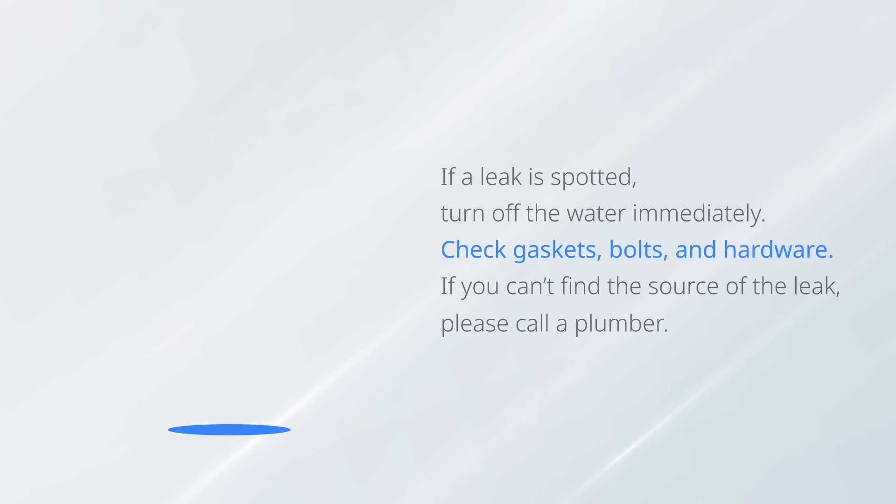If a leak is spotted, turn off the water immediately. Check the gasket, bolts, and hardware. If you can find the source of the leak, please call a plumber.